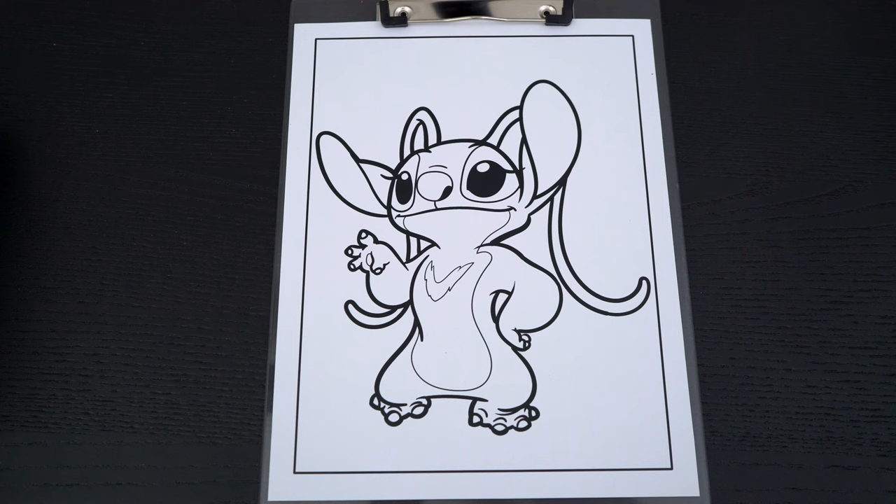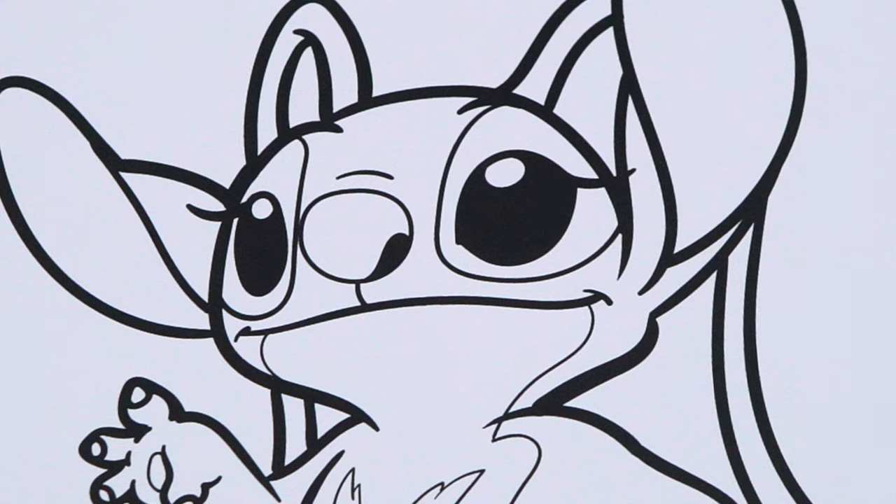Okay, so today I'm going to color this picture of Stitch's girlfriend, Angel! First, let's color in her nose light purple.